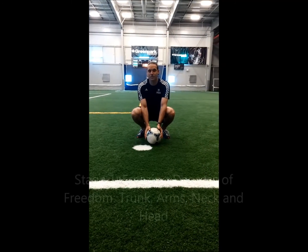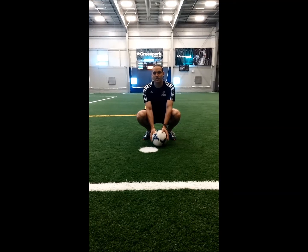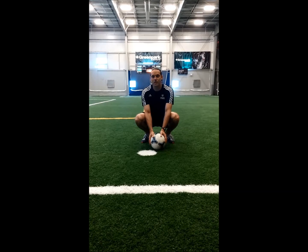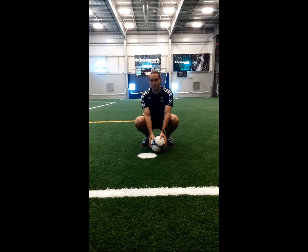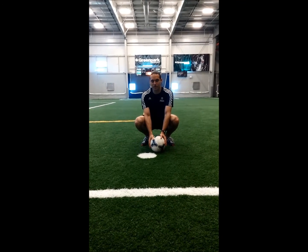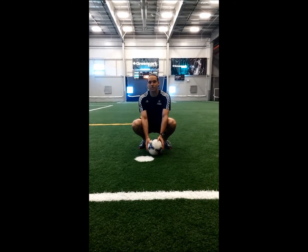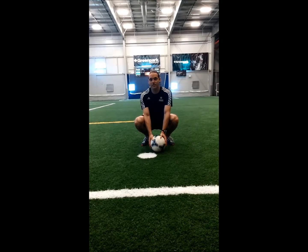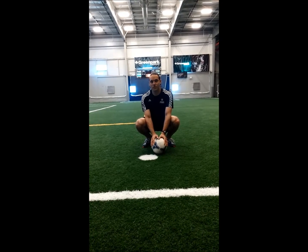The final degree of freedom is the trunk, upper body, head, neck, and arms. That part of the body moves as a unit, and what you're trying to do is keep it in a position that maximizes the range of motion in the hips and thus the power of the strike. The upper body, trunk, and head are held perpendicular to the floor in an upright position, and both arms are out to the sides and spread open. That position allows for maximum range of motion in the hip of the kicking leg.